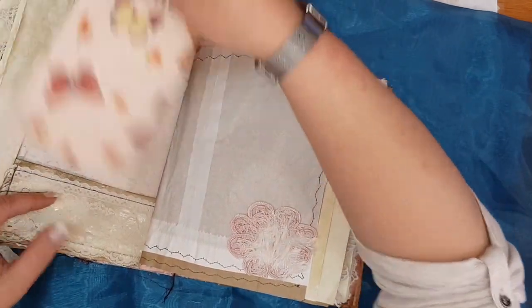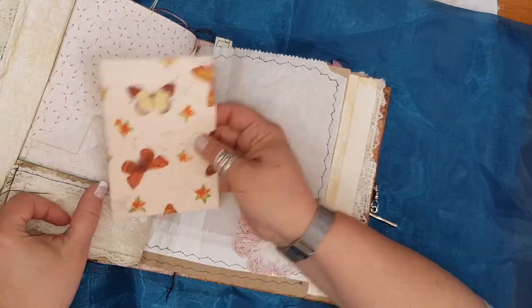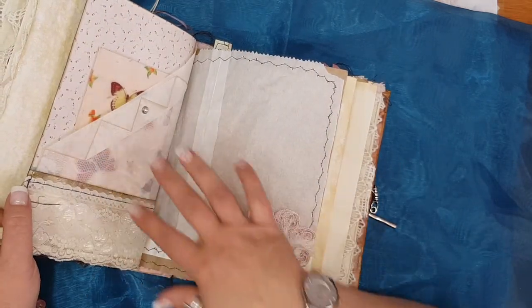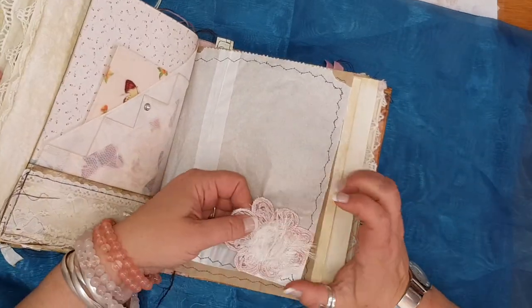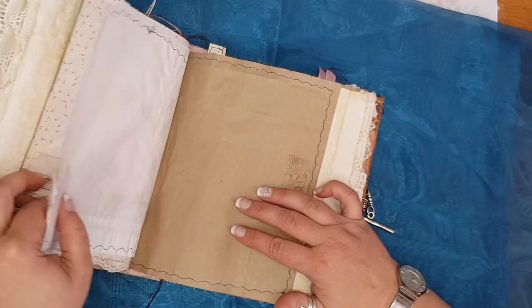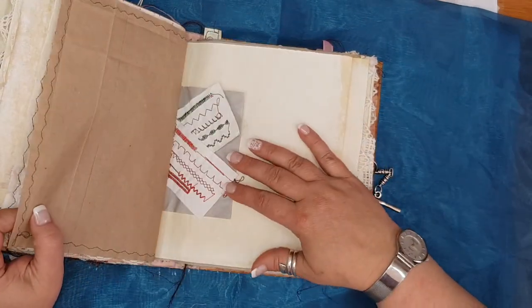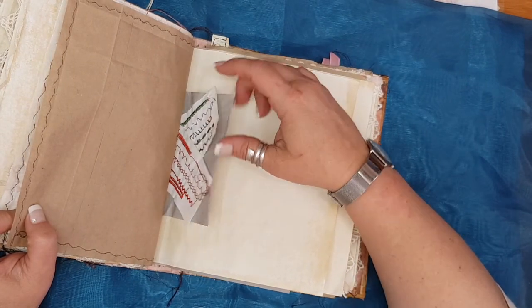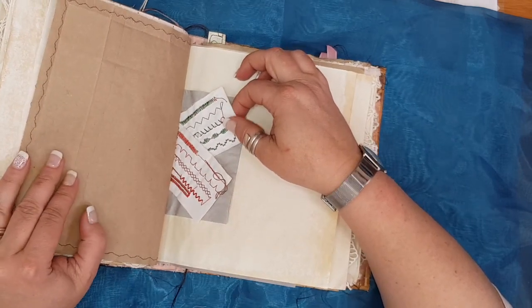Another pocket. A little card I made, and there's another pocket in there. There's just another embellishment that I got from an old garment — I just stuck it on here and you can stick something in there. Some more stamping. This actually came from my sewing machine's box when I bought it — where they tested the sewing machine — I thought it would make quite a nice decoration in my junk journal.